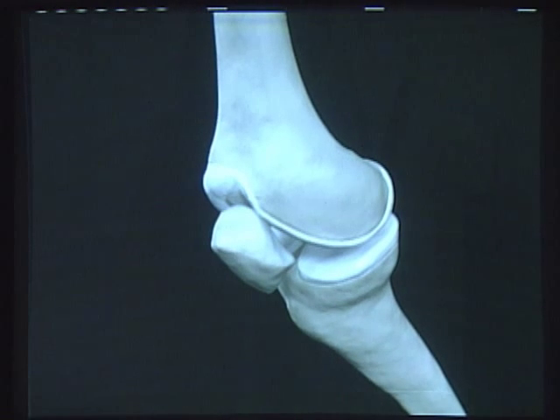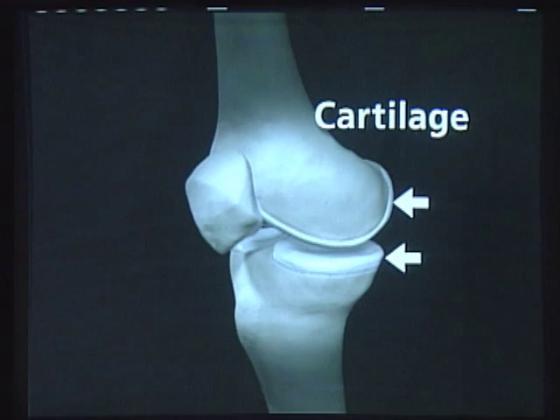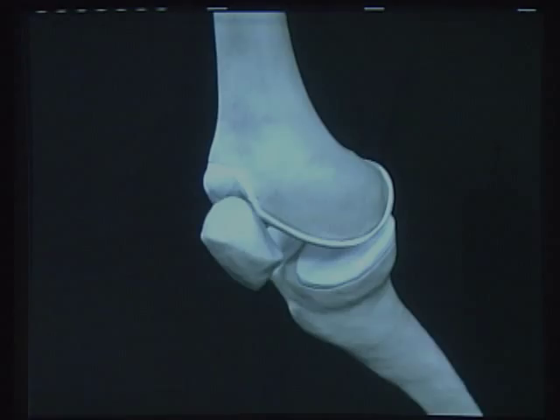The surfaces where these three bones touch are coated with cartilage, a hard, smooth material that absorbs shock and allows bones to glide easily against one another.